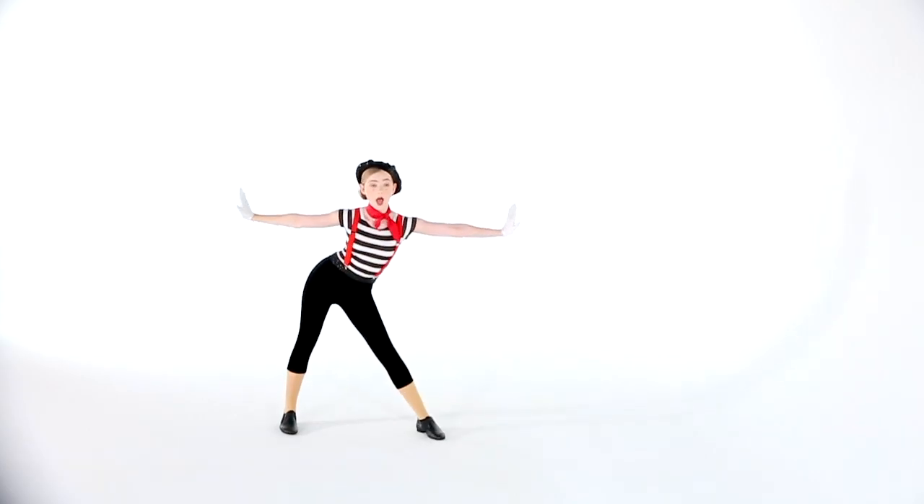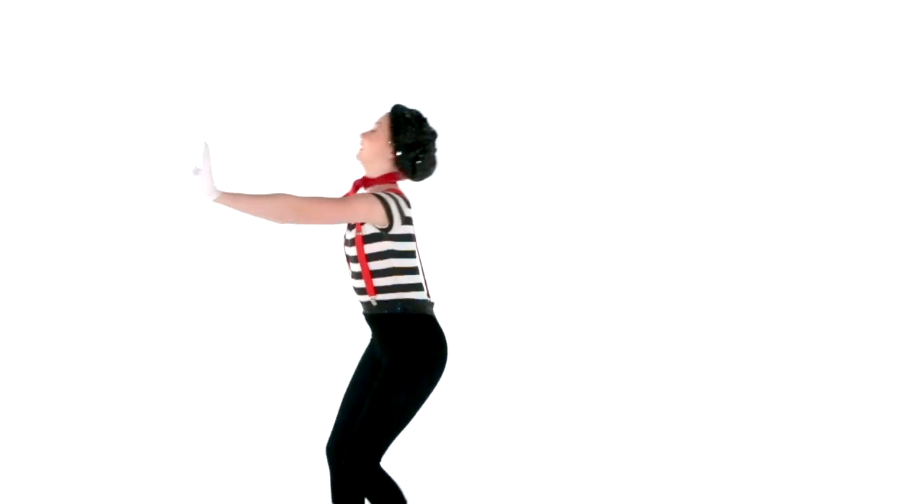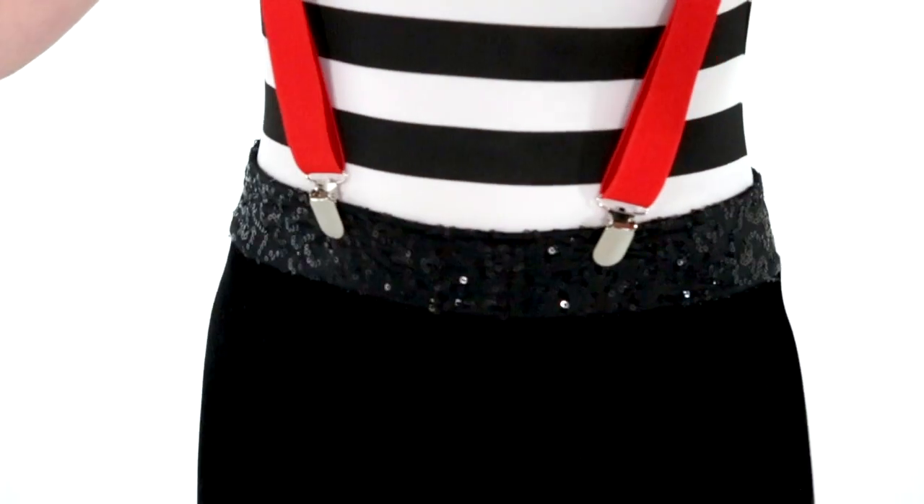This style is called Le Mime. It has a front line unitard with a matte spandex black and white striped bodice and black stretch velvet pants. It has a black sequin spandex waistband.